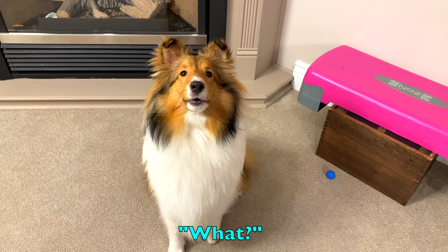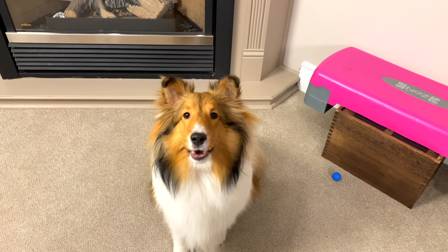Hey everybody, welcome to the Cricut Chronicles. The dad and Biscuit. Say hi. Biscuit is our 10-month-old Sheltie puppy.